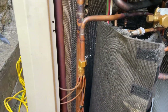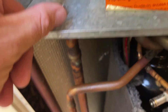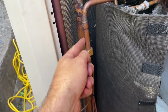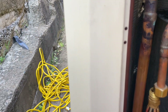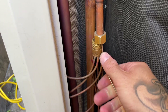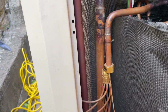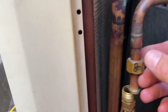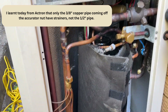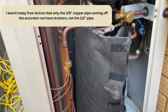So basically I've just taken that off, taken the accurator out. It's never the accurator that's blocked - it's always the strainer which is normally located up here. However, I've just taken it off and to my surprise there is no strainer up there - this is nothing. Normally there's a strainer there, so that's a bit odd. Anyway, I'm going to go up in the roof and see if there's a strainer on the indoor unit and check that out.